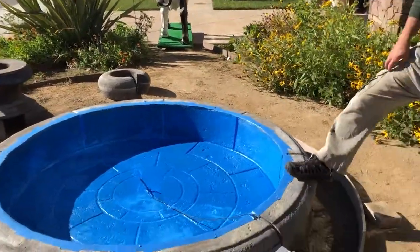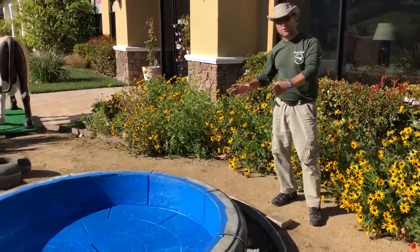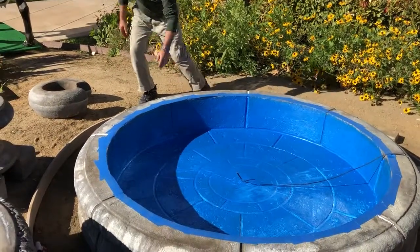Whenever you buy a fountain, don't do what they did and just put it on the dirt. You need to put it on a concrete slab that's reinforced and has crushed rock that's been compacted underneath it — especially a fountain like this, this large.